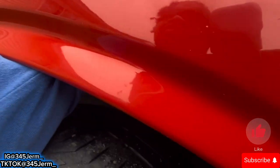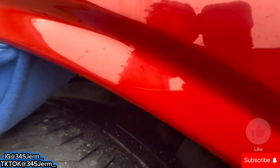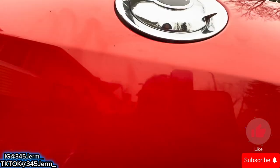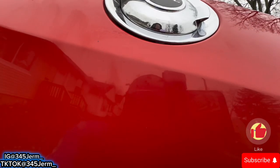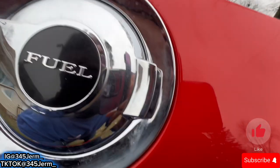There you go — there you go, one. Mine's kinda fighting me a little bit, but we gonna get this out, we ain't gonna worry about it. There we go.